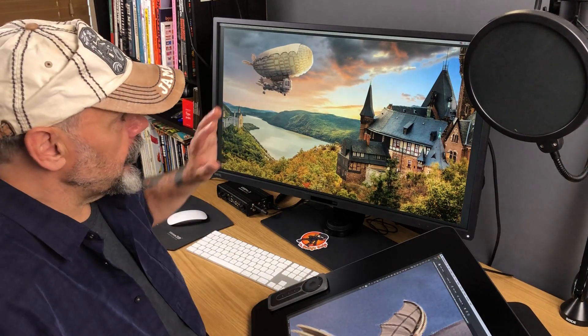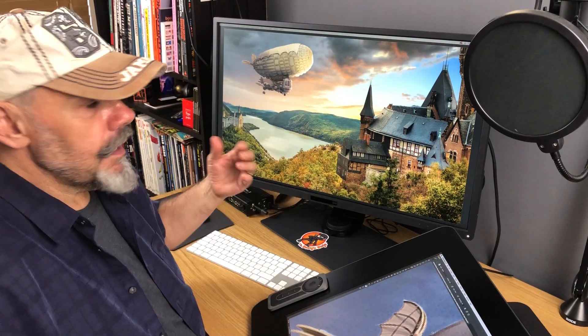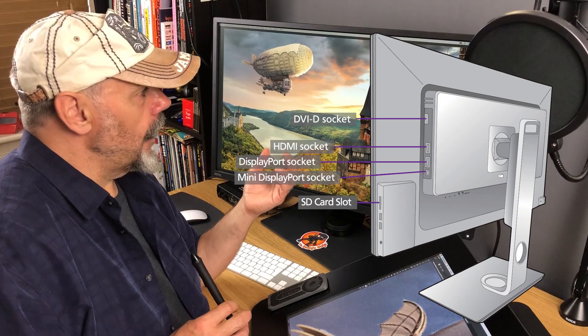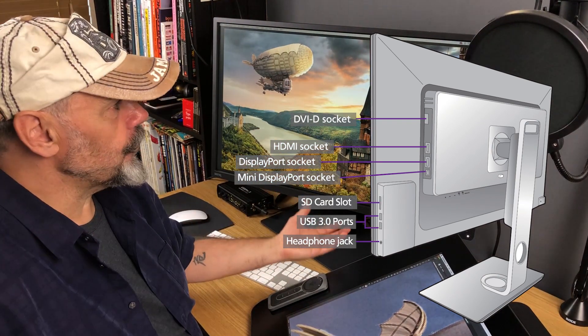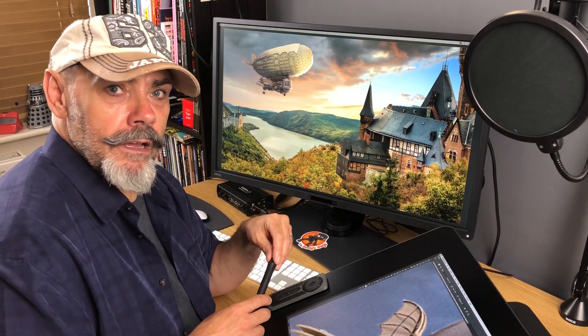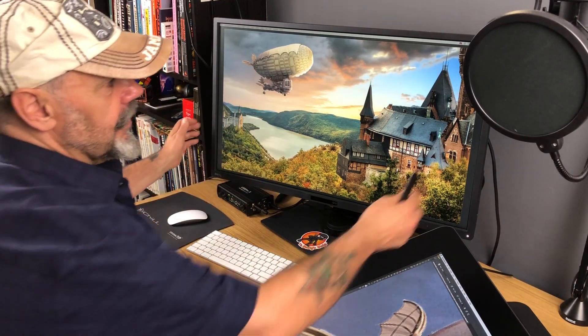It supports a range of inputs — at the moment I'm using DisplayPort 1.2 on the back here, but it also supports HDMI 2, mini DisplayPort, and USB 3 as well. There are several ports on the back, so plenty of room for adding peripherals. It is a fabulous piece of kit.